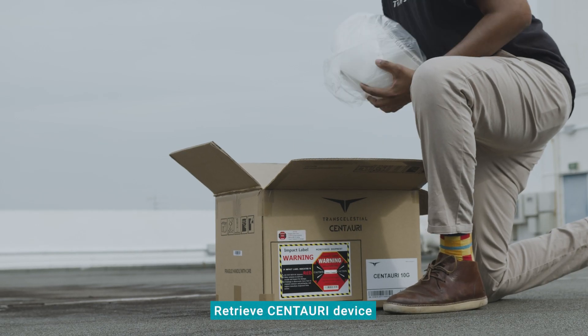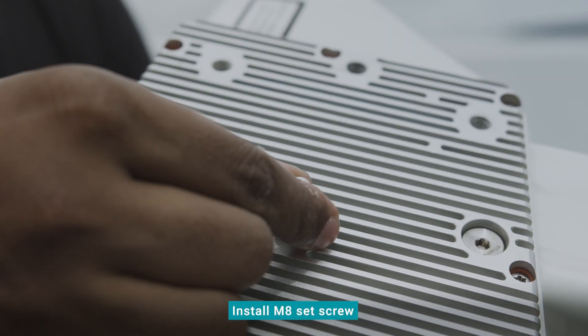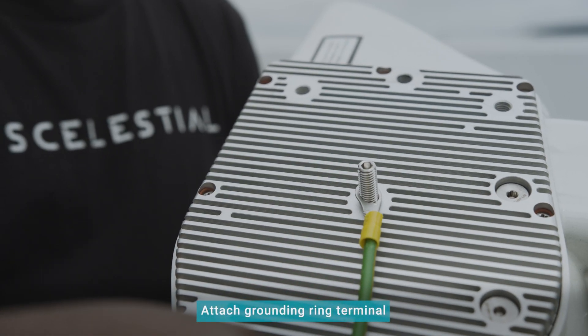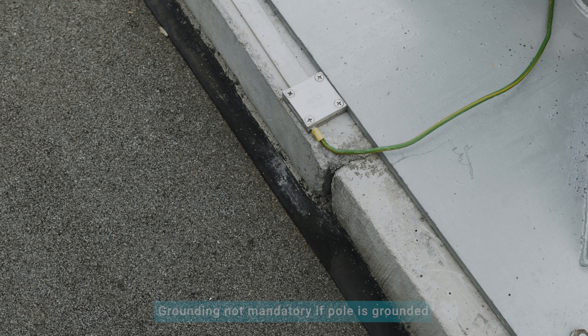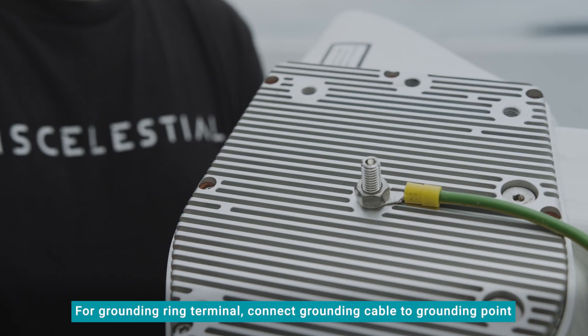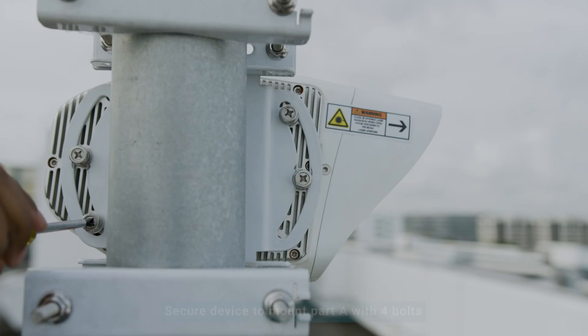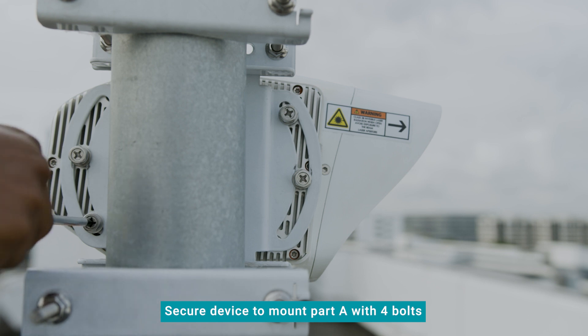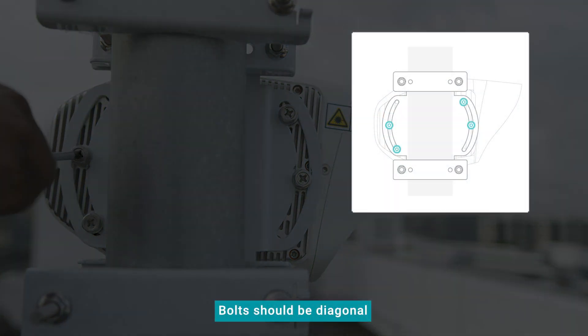Carefully retrieve the Centauri device. Install the M8 set screw into the device. Attach the grounding ring terminal and secure it with the M8 set nut. Grounding on the device is not mandatory if the pole is already grounded, as seen on this installation. If you are using the grounding ring terminal, connect the grounding cable to the site's grounding point. Secure the device to mount part A using all four bolts provided. Each pair of bolts should be diagonal to the other pair.